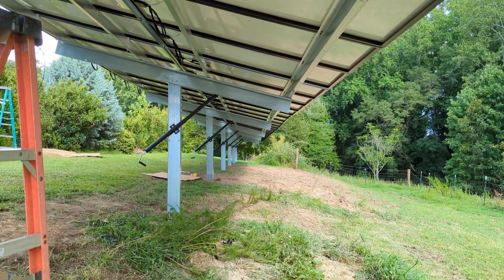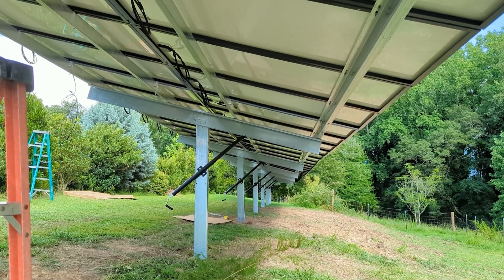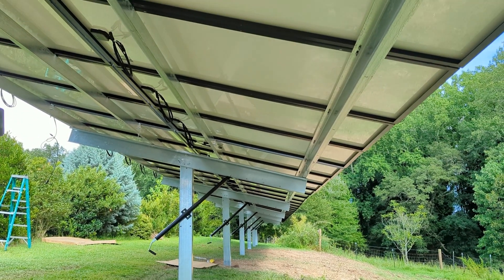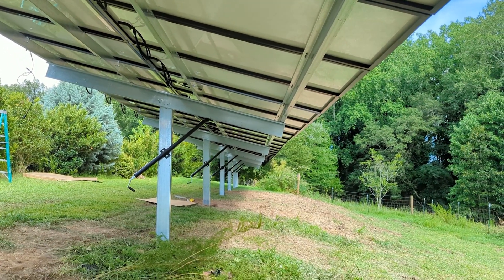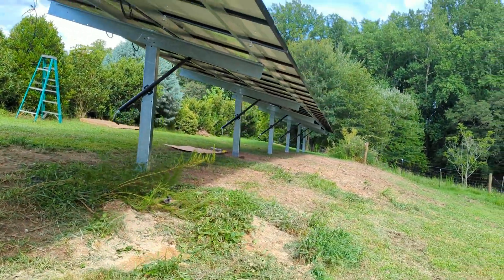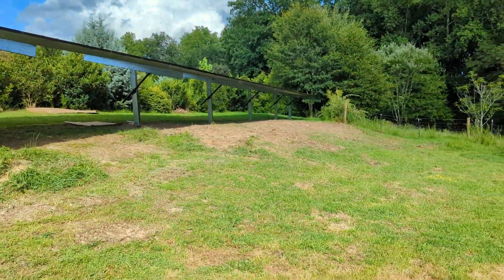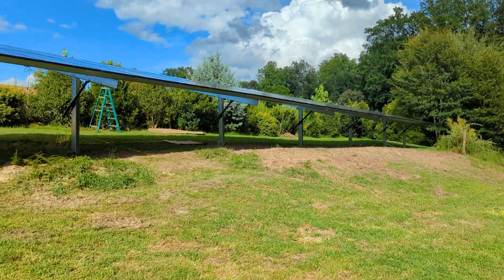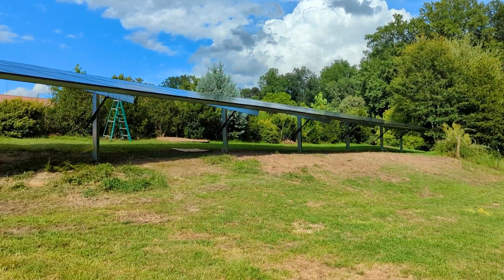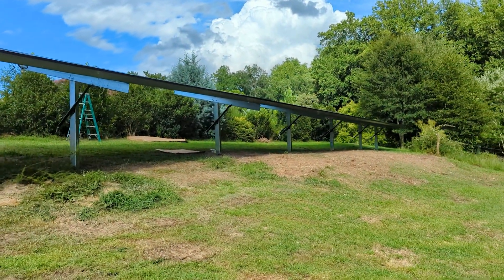It's doable with four guys — we got it done. So 27 kilowatts in one day, four hours of driving — two each way — but that worked nicely. These are Mission Solar panels. The customer is going to run two 15k Solarks for backup. Pretty good setup — we're tired, hot, hungry, and thirsty, but we're out of here.